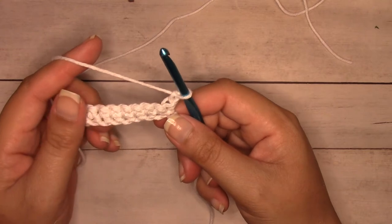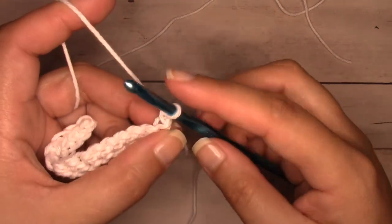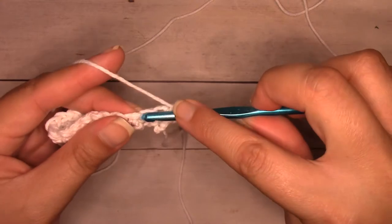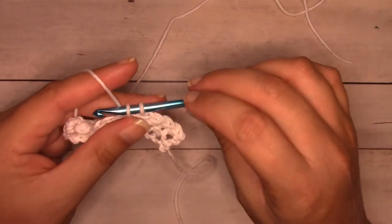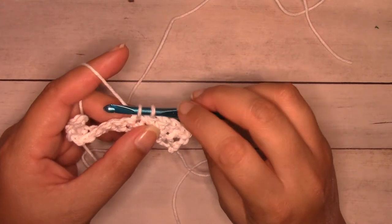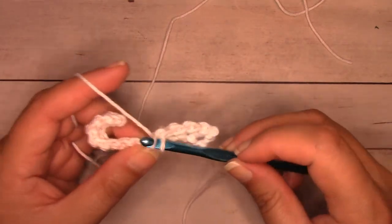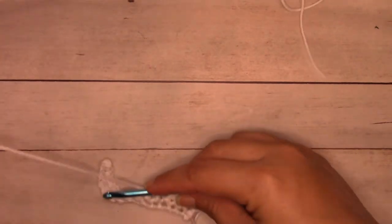Row two starts with five white single crochets. Insert my hook into the first stitch under both loops and complete a single crochet — I want five total. This is my fifth one and I'm only working the first half of it so I can change colors. We change colors on the last yarn over of the last stitch. So there are four single crochets — I insert my hook into the fifth, yarn over and pull through, giving me two loops. Now I'm on the last step of the single crochet, where I'll introduce my new color.